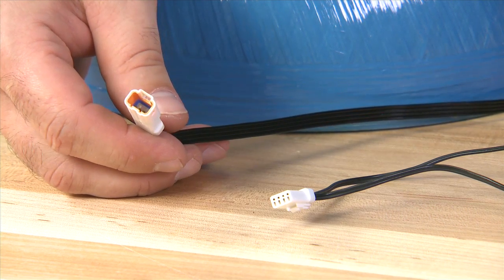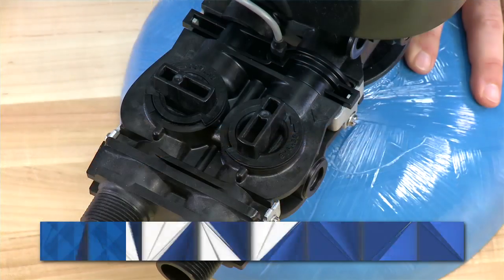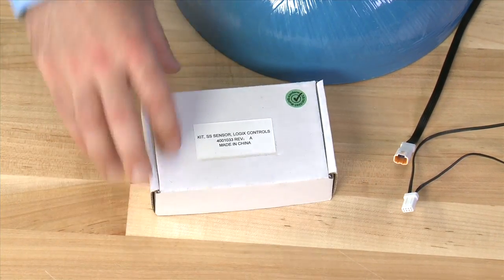If we need to replace this, the first thing we need to do is depressurize our system. Please reference our videos on this topic for your bypass. Once the system is depressurized, we can install a new sensor kit.